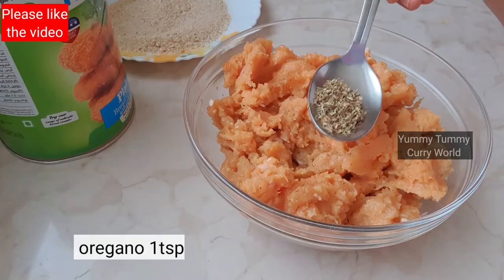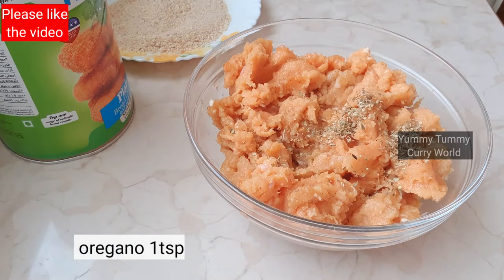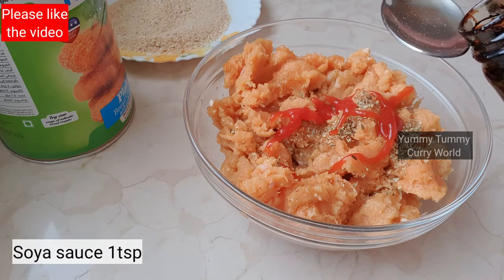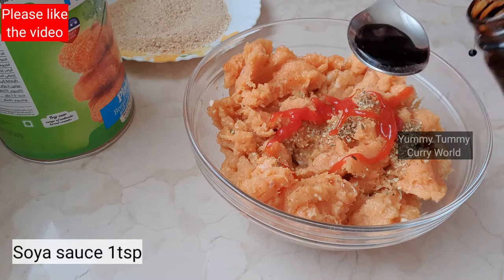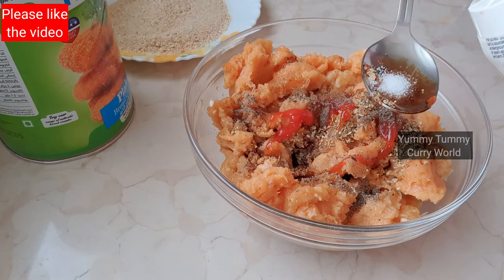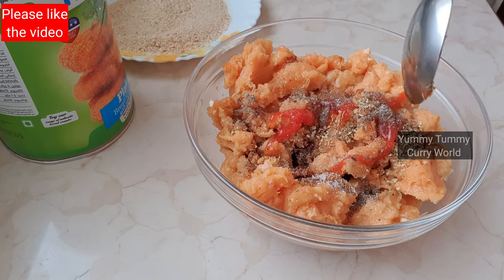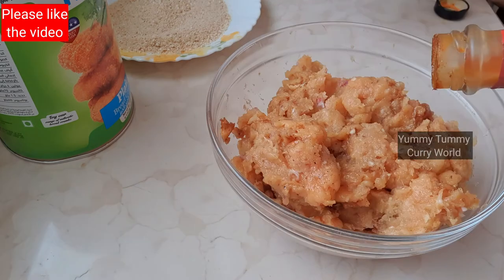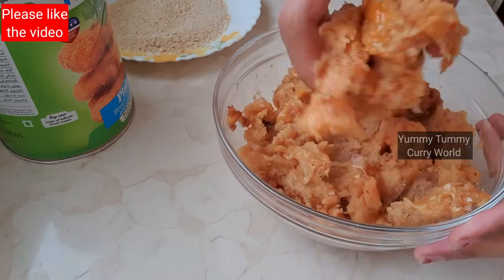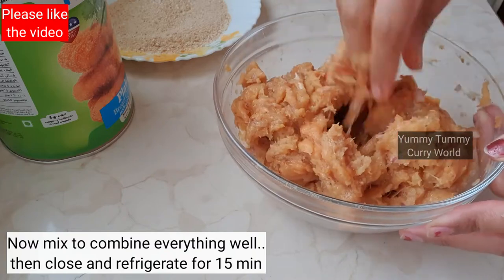Now we add a little bit of spices: 1 teaspoon of oregano, 1 teaspoon of tomato ketchup, 1 teaspoon of soy sauce, 1 teaspoon of pepper powder, and a little bit of pepper sauce. Add 1 teaspoon of salt.